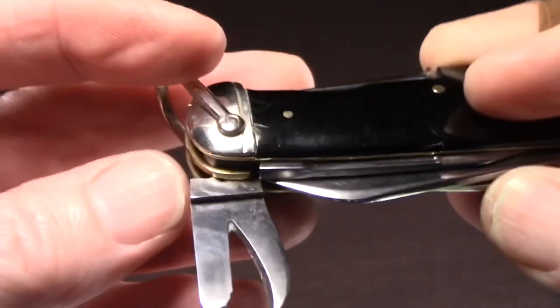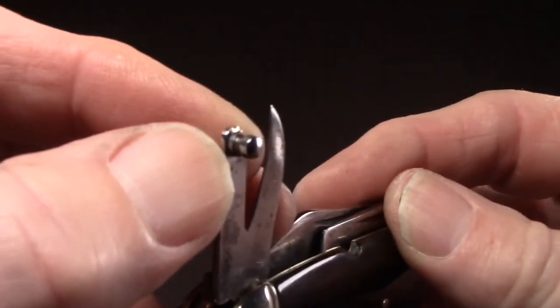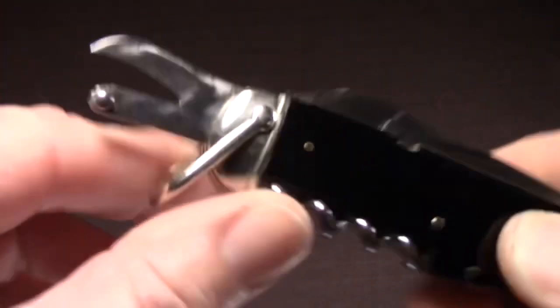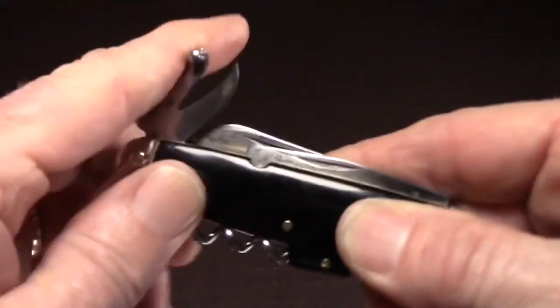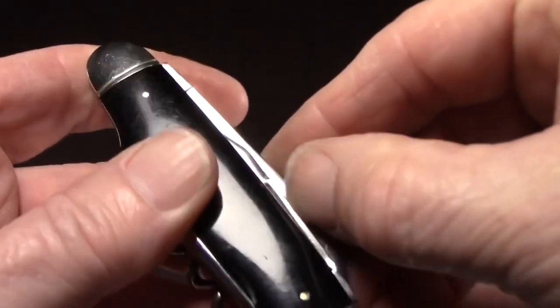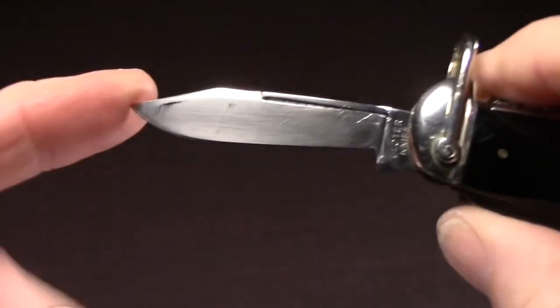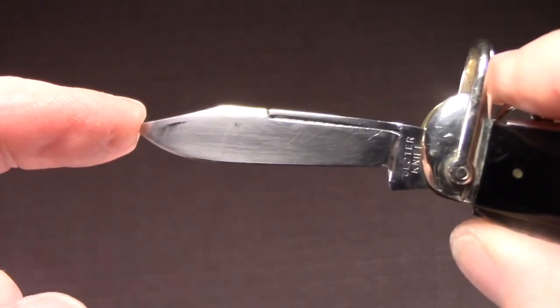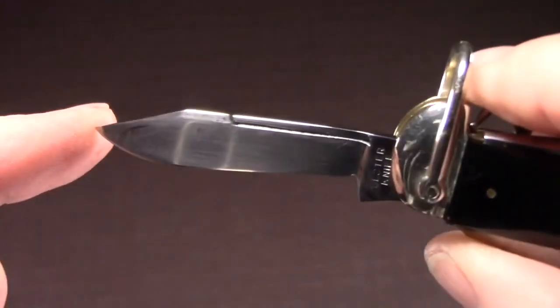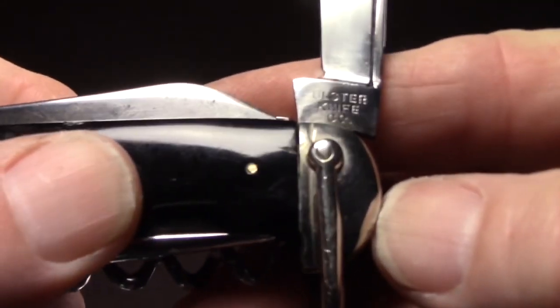Ulster's three-piece can opener is three pieces because you have a base, the jaws, and then an attached knob to lift it. The other tool on top is a smaller secondary blade — a clip blade. I just love the shape of this blade; it's big for a secondary blade with a nice clip and a nice belly, and it has a long nail pull. It also has the Ulster Knife Company stamp.